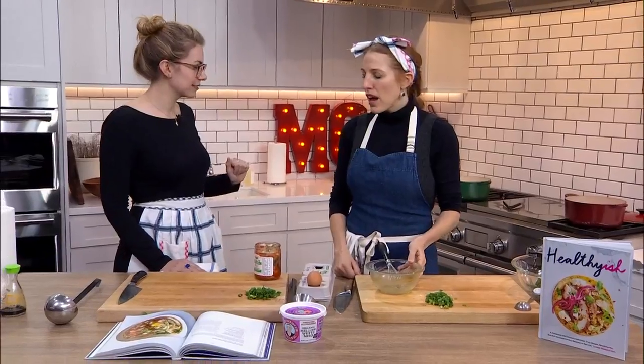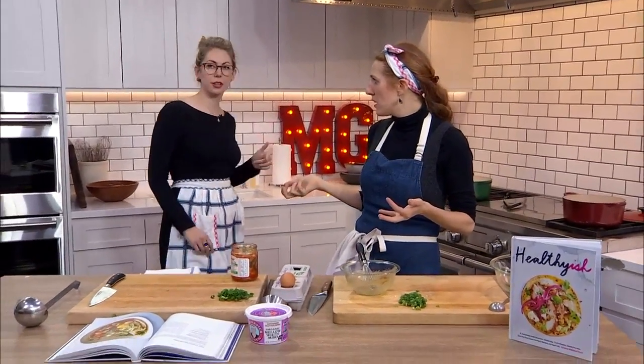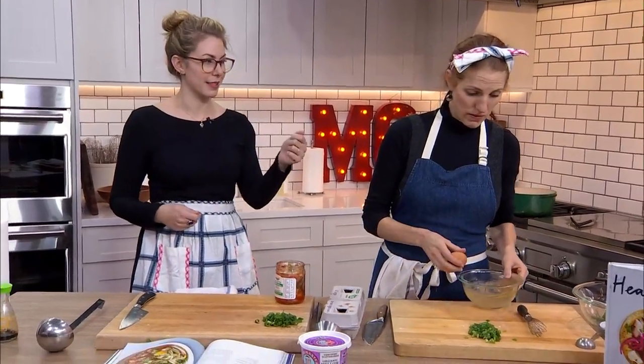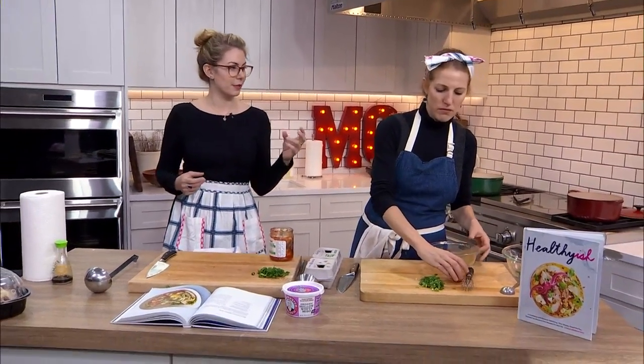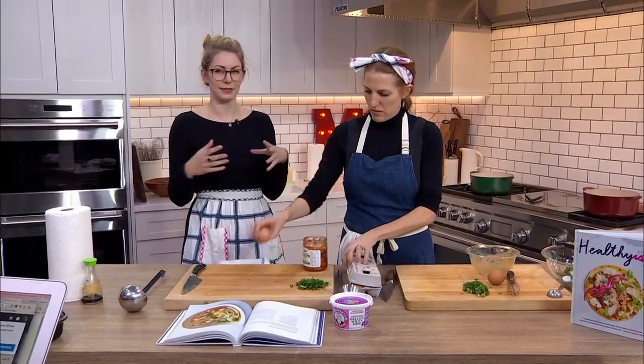Chicken's in. It's just really getting warm at this point — it's warming through so that everything is hot, saucy, and delicious. When you eat it, you're not getting pockets of lukewarm, pockets of cold, pockets of really hot — you want everything to be in the same zone.